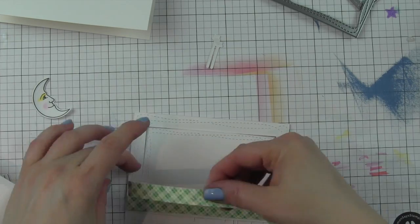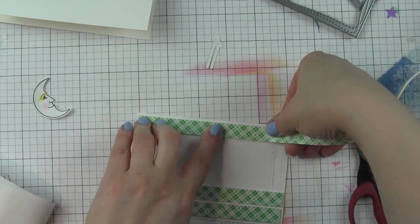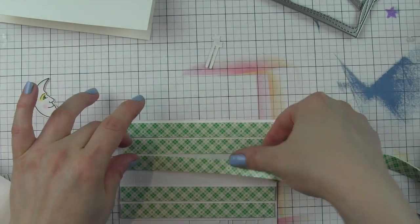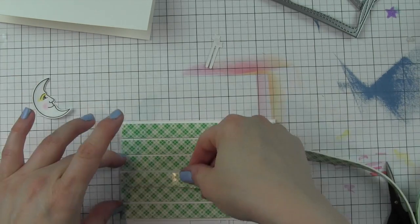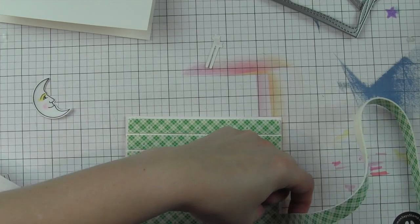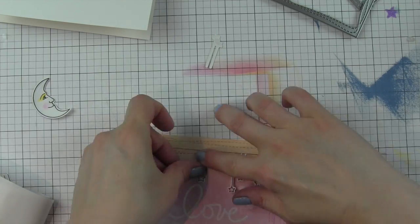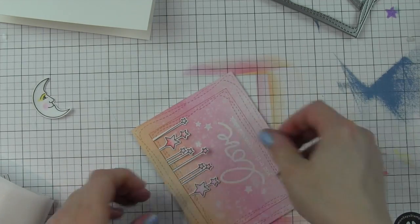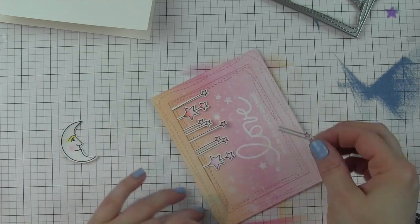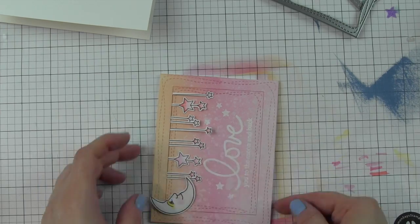I'm going to hold these two pieces together with foam adhesive — this is a little trick I've shown before and it's one of my favorites. If you're going to do a raised panel, not only does this raise the panel up and give it dimension, but it holds the two pieces together without having to try to piece them separately — so it serves as the adhesive as well. Then I'm going to tuck my remaining stars underneath that top edge. This worked much better — I don't know why I was trying to make it so hard!